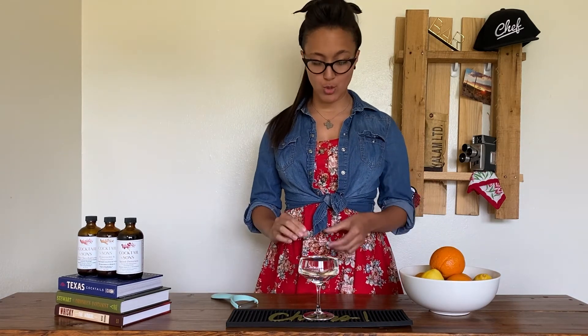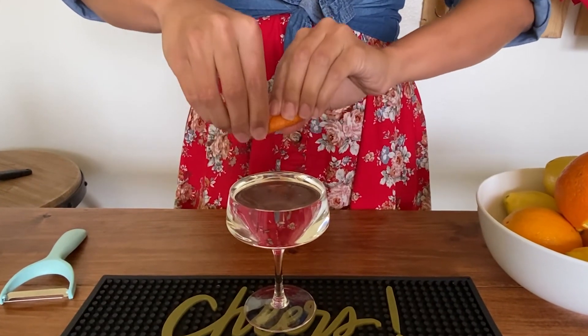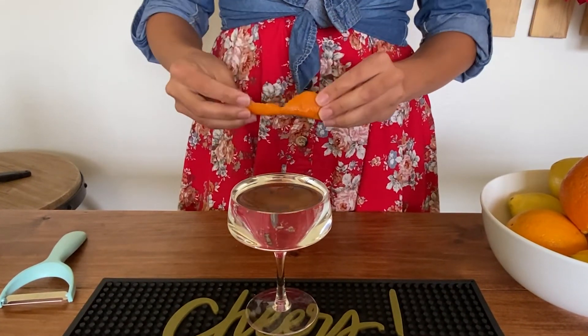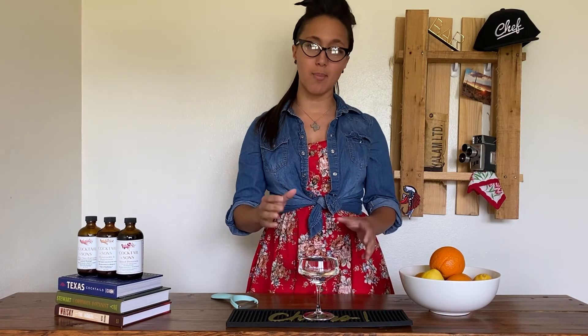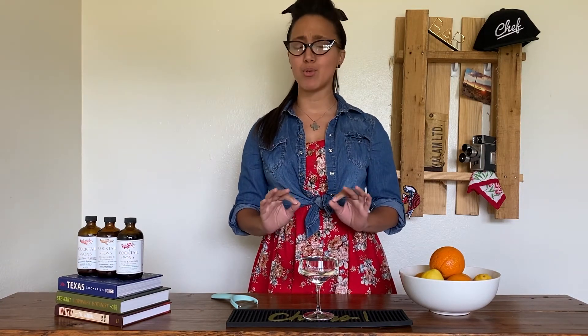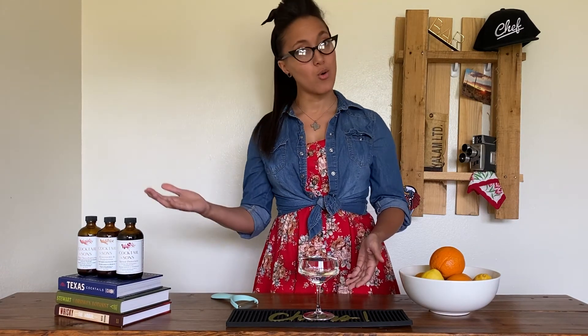And once you have your twist, you're going to take it, place it over your cocktail and literally twist it right on top. The oils from that skin will go into your cocktail. They'll lay on top and add an extra dimension of flavor and a beautiful aroma. Then you can choose to either place it in your glass or toss it.